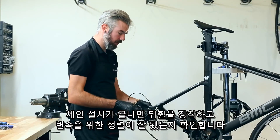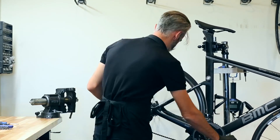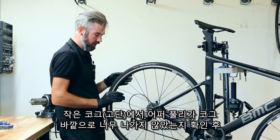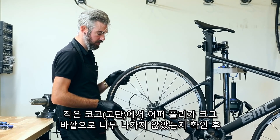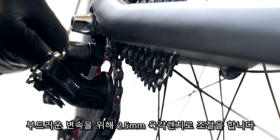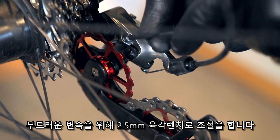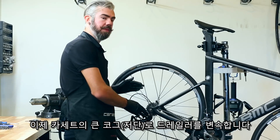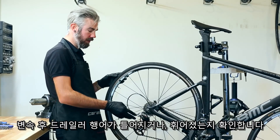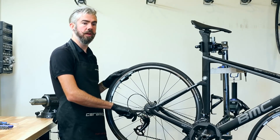Once you've secured the chain, go ahead and reinstall the wheel, then check the alignment and shifting. Start at the bottom and check alignment for the lower stop screw, making sure the pulley is not too far outboard. Adjust the 2.5mm Allen key on the backside to gain clearance for smooth shifting from the top and the bottom. Now check at the upper end of the derailleur.